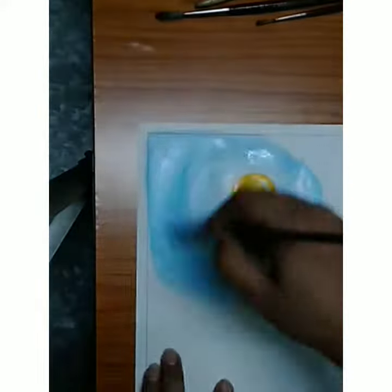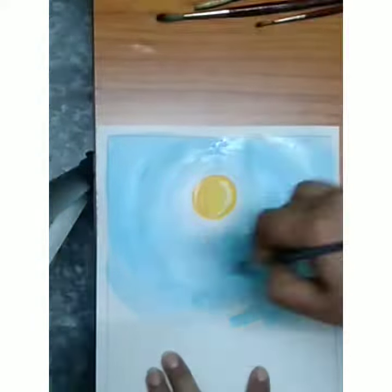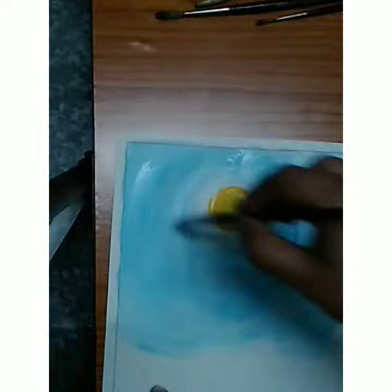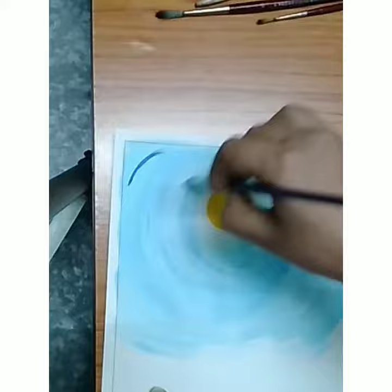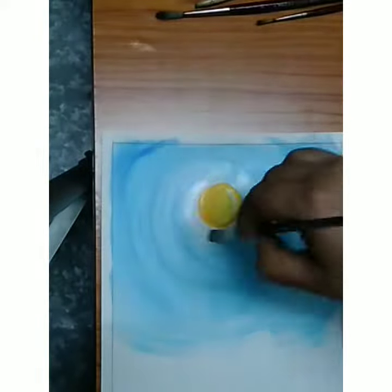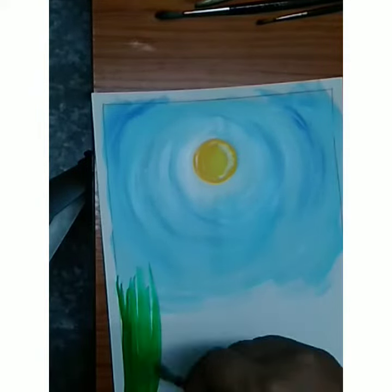Take light blue color and spread it in a circular way — look at how I'm spreading it. Then use dark blue color, very light, and mix it properly. Use a little bit of white color so it will show the light.